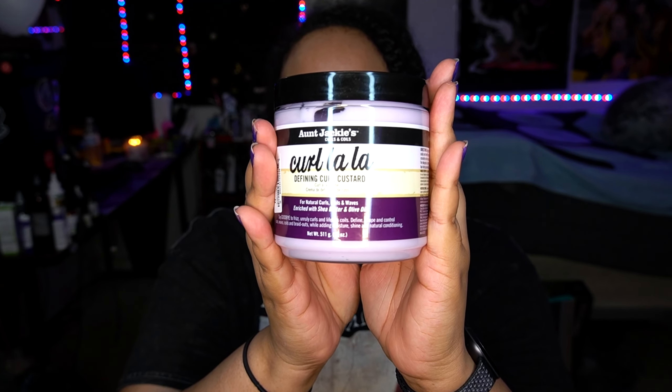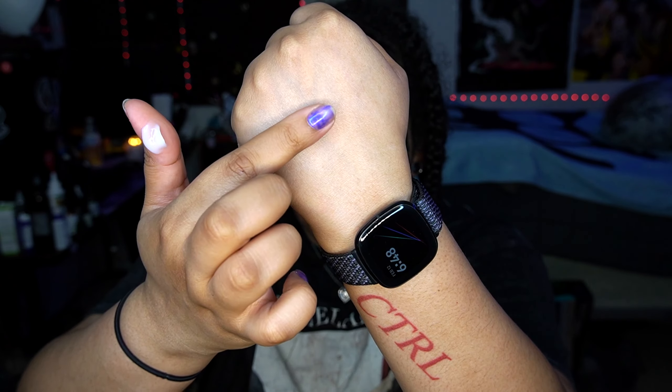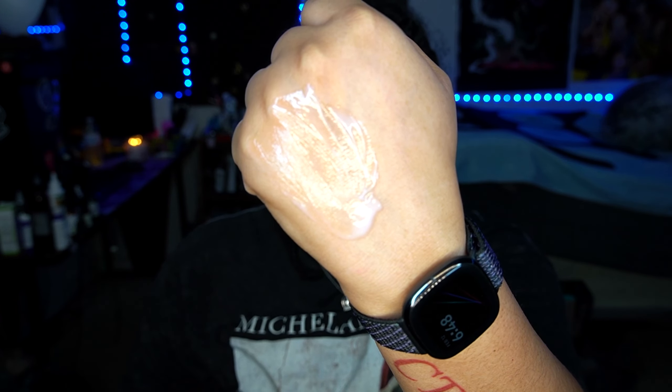I got this for $7.99 and it originally sells for $10 online. I love the color — it's purple, and purple is my favorite color of all time. This is the 18-ounce size which sells for $10, so it's cheap and affordable. It says it's for natural curls, coils, and waves. I'm going to smell it because I love having my hair smell really good — oh, that smells so good! The consistency is very nice and spreadable.